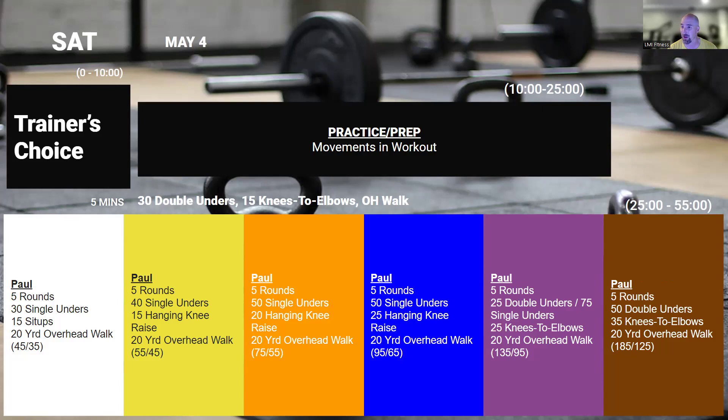Make sure you're using the right weights and staying focused. That overhead walk, by the way, should be done outside — load the plates up outside, go overhead, and do a 20-meter walk outside where it's safe. That's what we have coming up this week, guys. Look forward to seeing you in the gym. Bye.